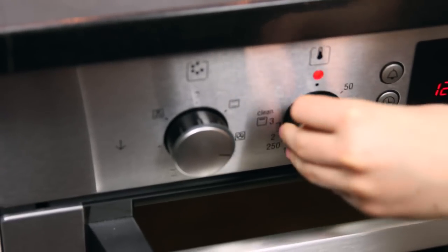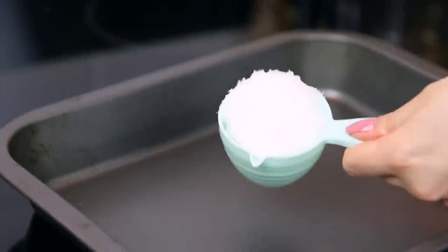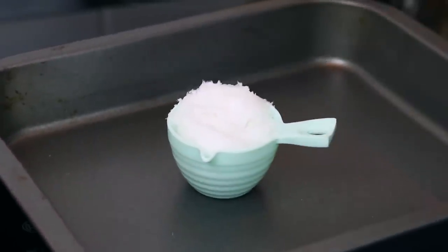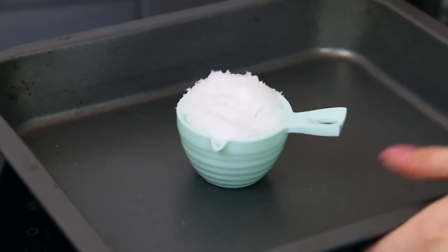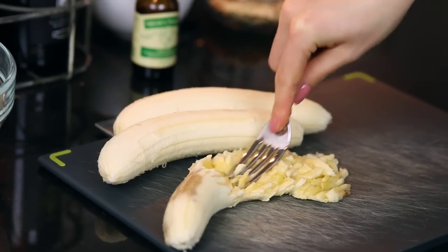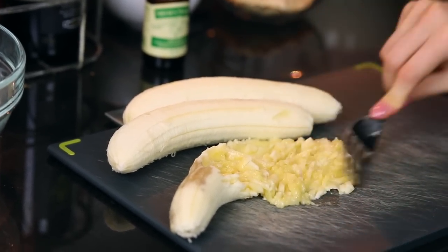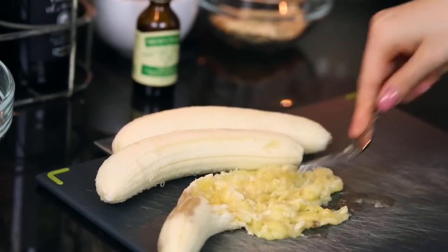Now turn your oven to 180 degrees Celsius. Measure out your coconut oil — that's the third cup — then pop it onto a baking tray and put it in the oven to melt. I've had experience where it spills if you don't have a baking tray underneath, so just to be safe, put it on a tray. Then take the bananas and using the back of a fork, mash until totally smooth — do that to all three bananas.